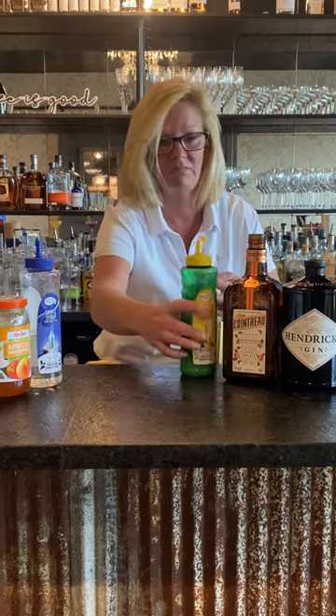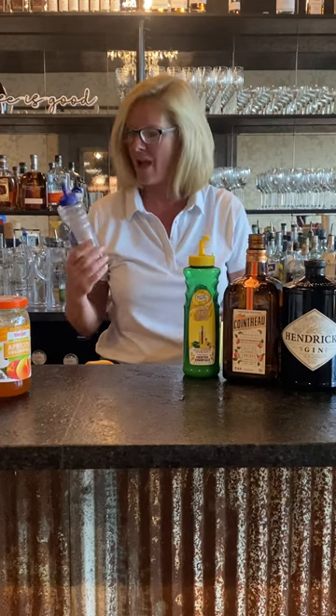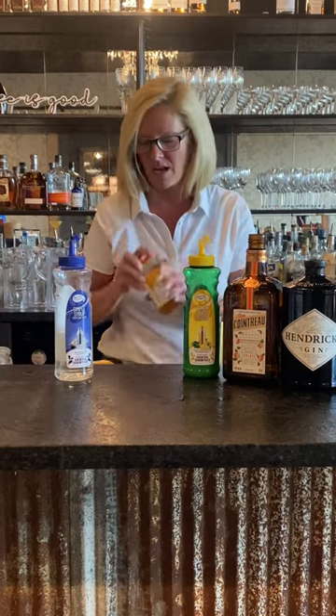This stuff is great and it's easy to fit in the fridge too. And we have a half ounce of syrup — you don't want too much because you're also going to use the apricot jam.